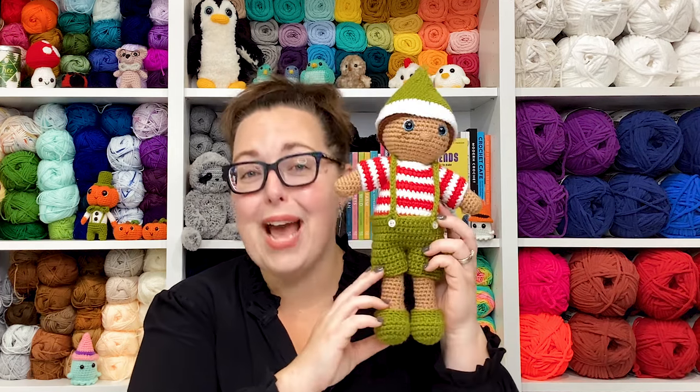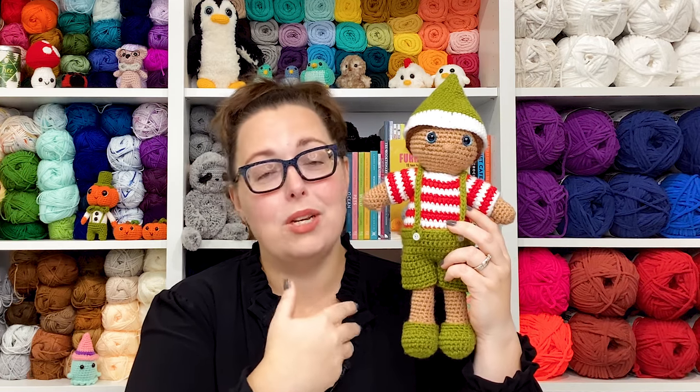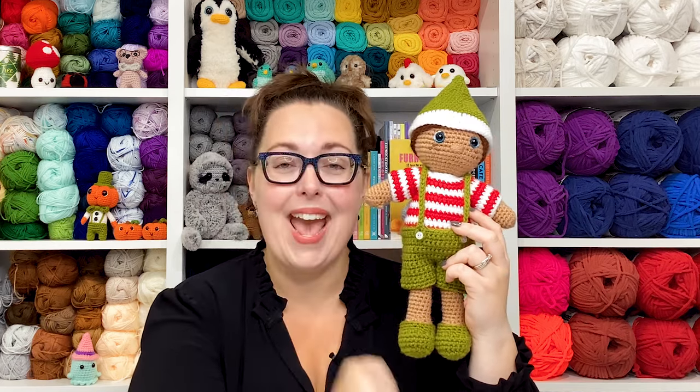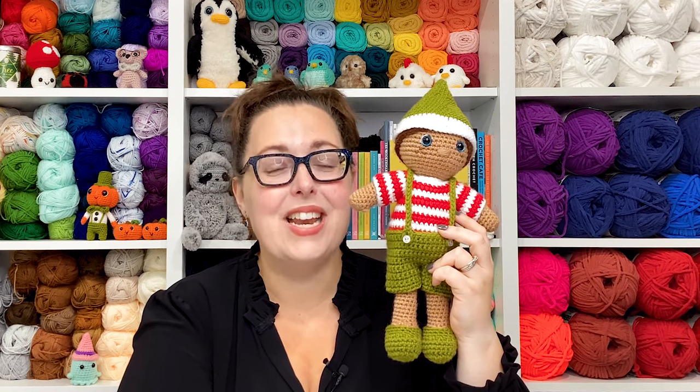Hello there friends, it's Ashley here from The Loopy Lamb and TheLoopyLamb.com. Thanks so much for stopping by the channel. It's week 25 of the 2023 Amigurumi Advent Calendar Crochet Along, and this week we're going to be working on part of a four-part outfit for our dolls. We're going to be making an elf costume — this week specifically the shorts, and later we'll make the hat, shirt, and shoes. The shoes is a bonus pattern included and we'll cover more about that in a future video.